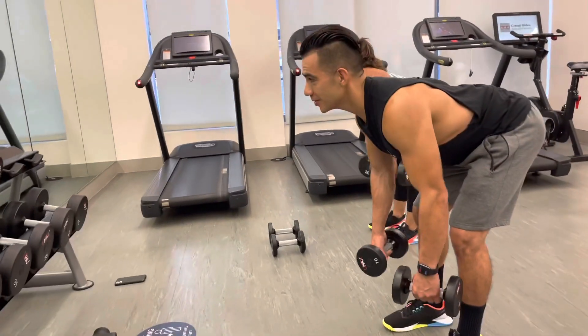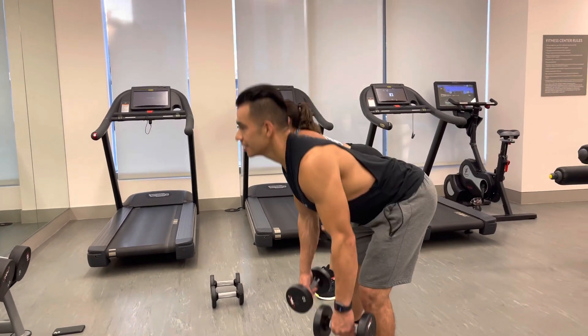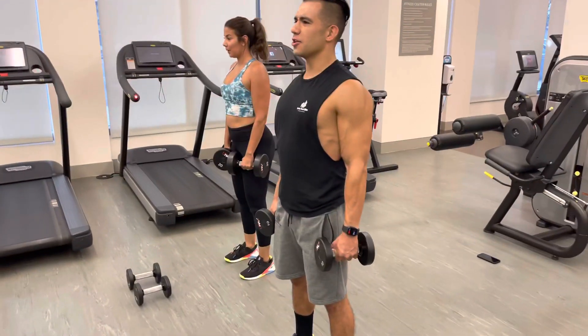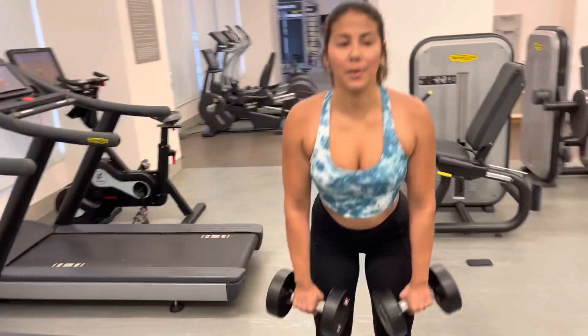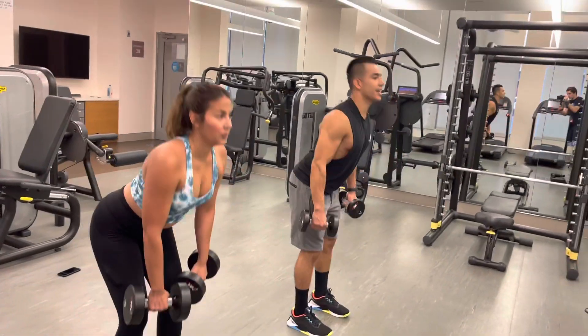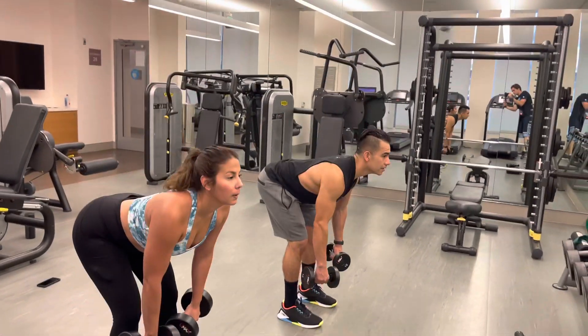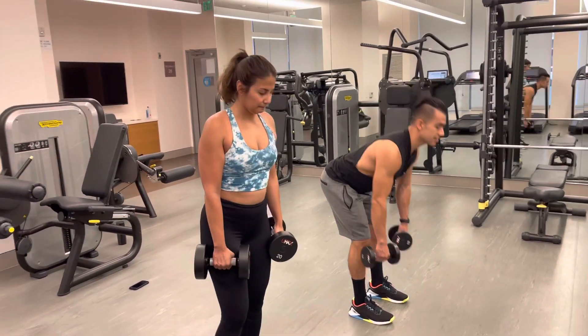Bend over, row — two. Row, three. Yeah, you can do three more. Three more. Four, two more. Five, last one. Six, exhale. And then set those down the same way.